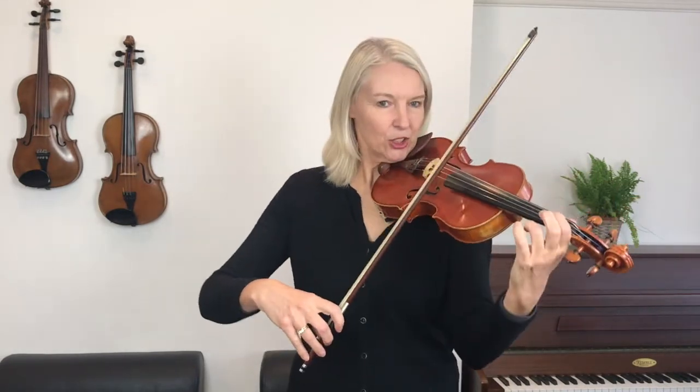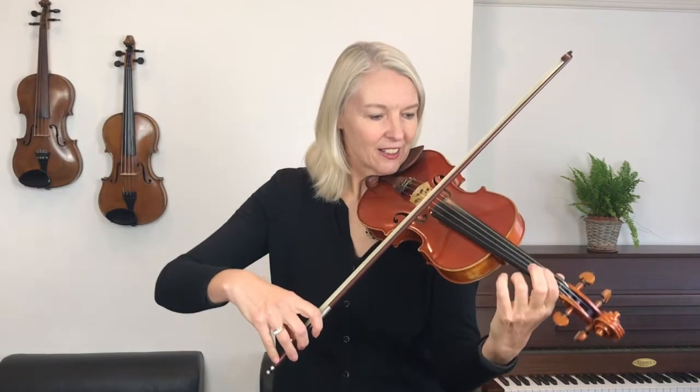You play the top part first. I'll count us in for four, so I won't be playing with you — I shall be adding your accompaniment to it. Are you ready? One, two, three, four.